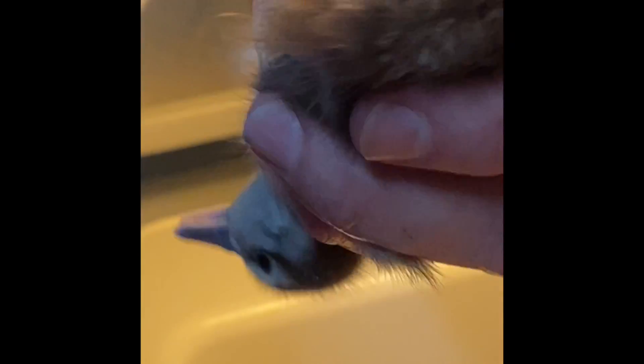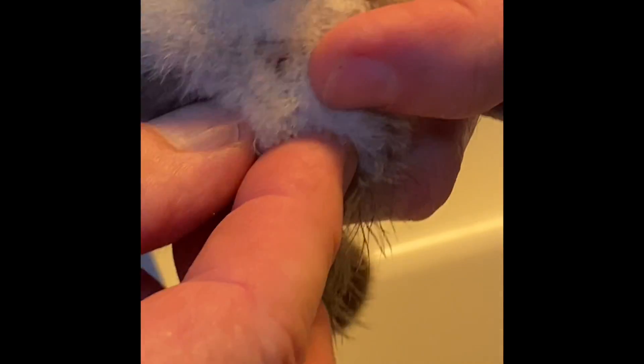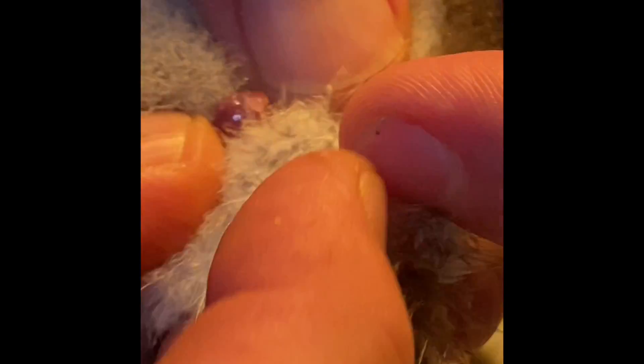All these are ringtails, and earlier we did all the canvasbacks — I didn't film all of them, just enough to give you an idea. You just kind of bend the tail over a little, then find their vent. See, that one was real easy — you just pop right out. That's a drake. And then we got one more ringtail here that we're going to do.